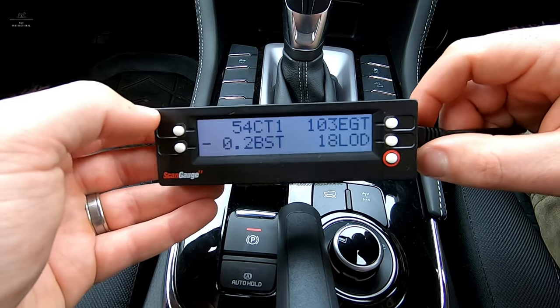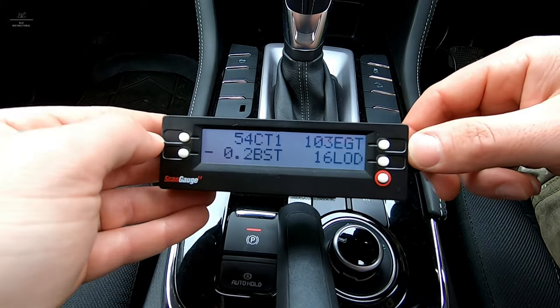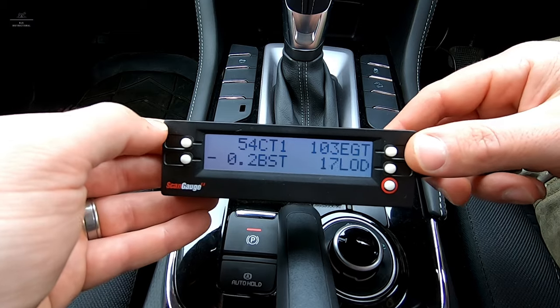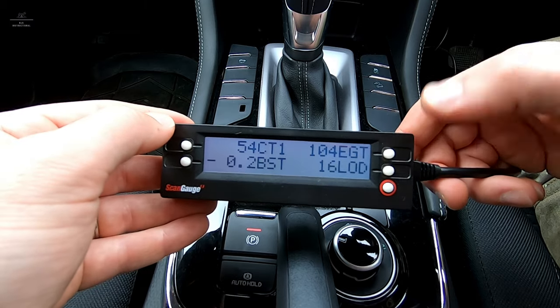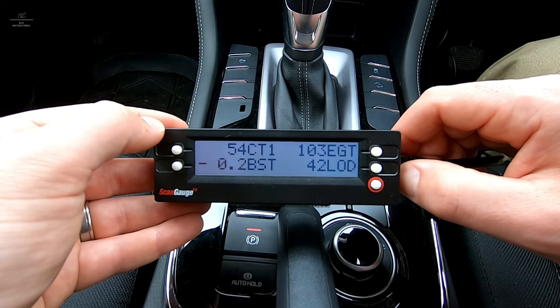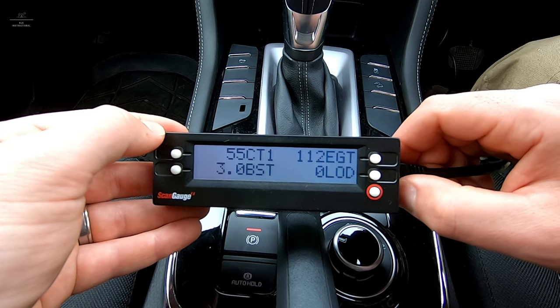For comparison purposes, I've quickly plugged in the ScanGauge 2 using the exact same cable. You'll see that the values are very similar to what I was getting on the ScanGauge 3 — obviously the engine's a little bit hotter now, and probably the exhaust gas temperatures as well. Let's give the engine a little bit of an increase in speed and see our EGTs go up and so forth.